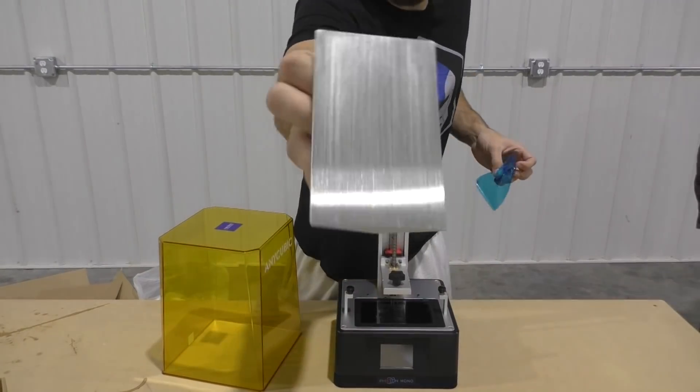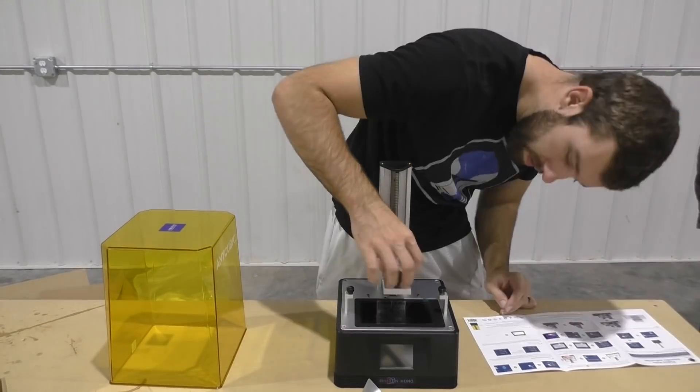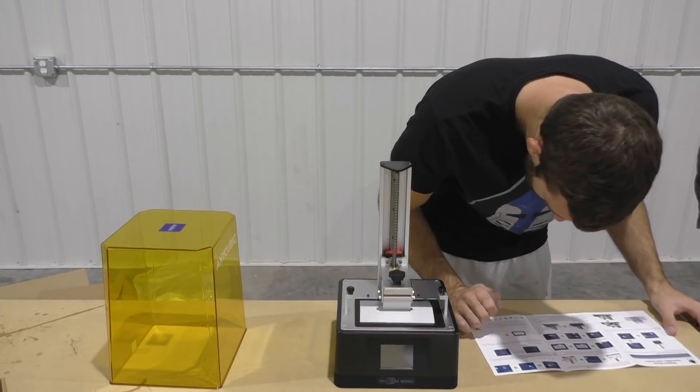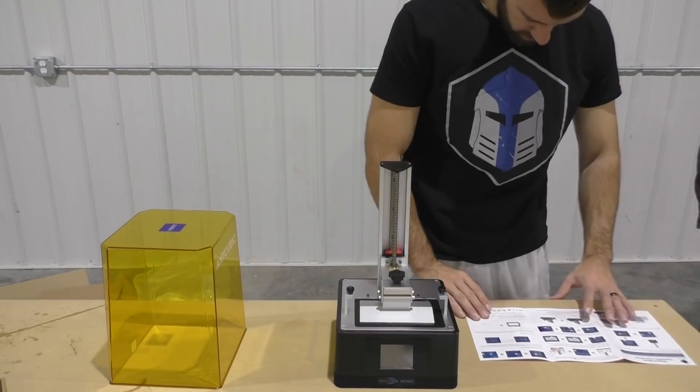Now I'm pretty dumb from inhaling too many paint fumes, but luckily this setup was really easy. All we had to do was basically slide the build plate onto its housing and that's it. This is much simpler than an FDM printer where you have three different motors to plug in, all sorts of headaches and belts.